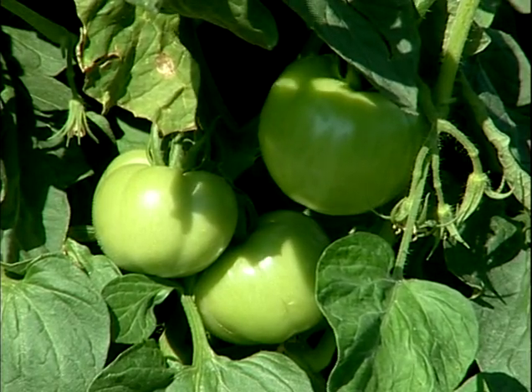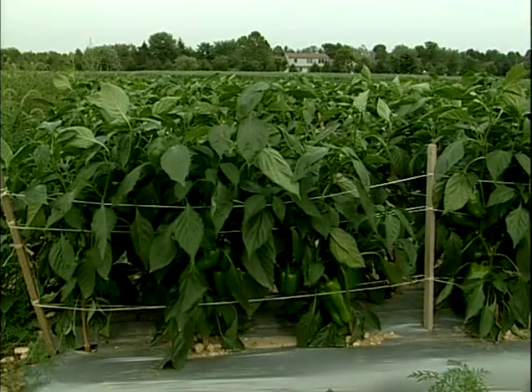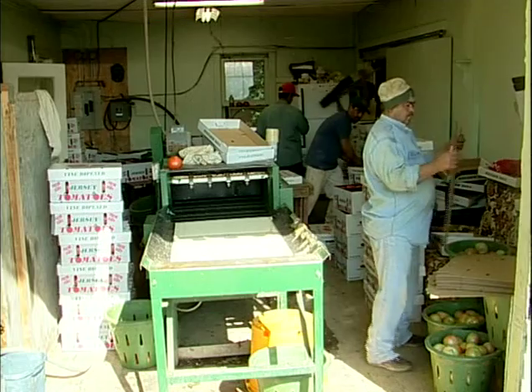Our main crops are tomatoes, all different types, on stakes, also red bell pepper. We also have ground that's certified organic. We grow about 20 different crops in a limited fashion for an organic CSA. We market through a combination of wholesale and retail.